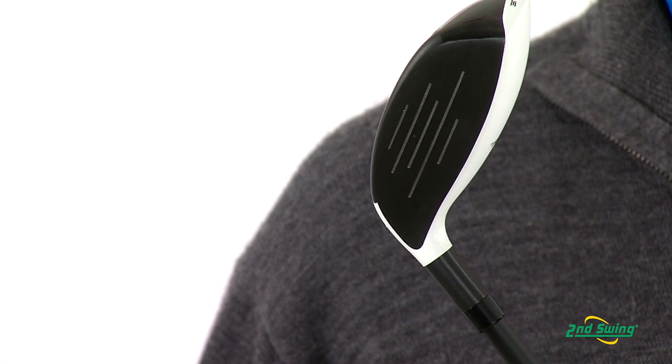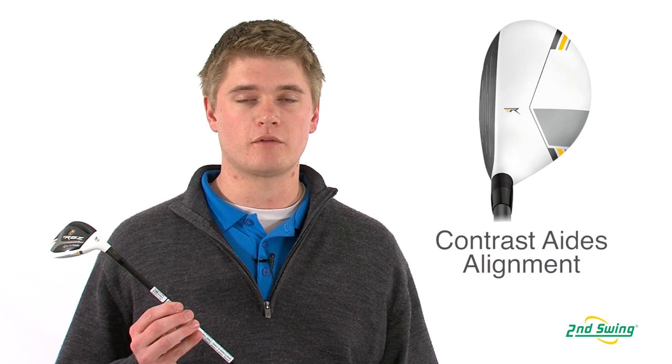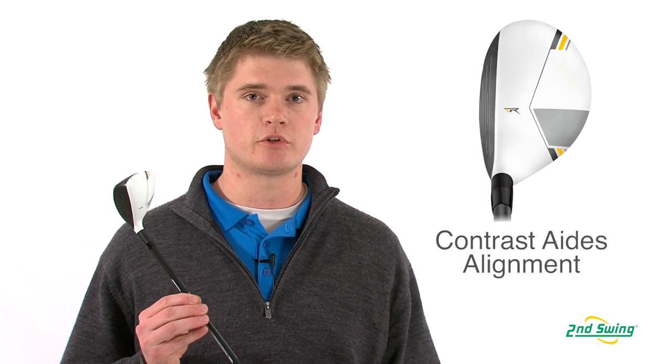They've also increased the hitting area which will maximize forgiveness. With the Stage 2 they have kept the black and white contrast to make it easier to align the club to your target.